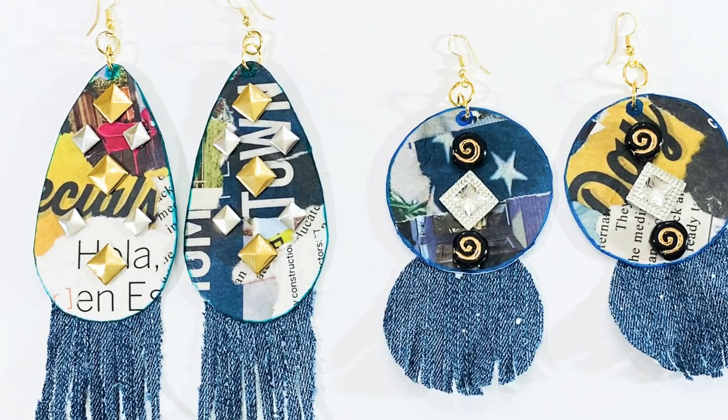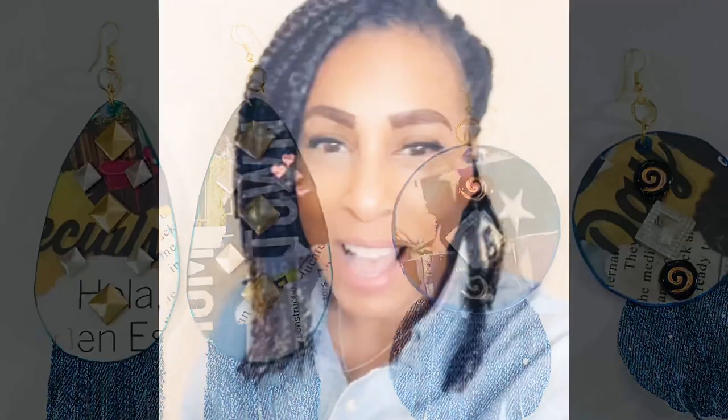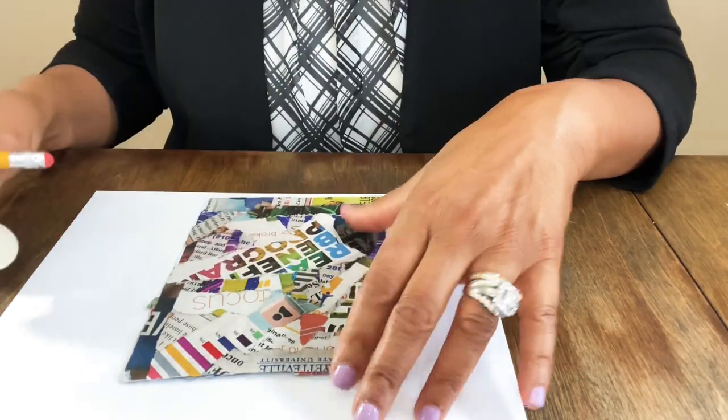Wait until you see how these gorgeous paper collage earrings turned out. This is part two of making paper mache collage earrings. I'm going to show you what the sheet came out looking like — this is what it looks like on one side, and the other side. We're going to cut out our earring sizes, and we may be able to get two pair out of here. We'll also gloss it, finishing up the earrings in part two.